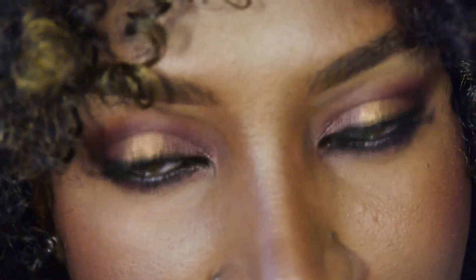This signature look features a rich, earthy, plum lid topped with gold and a rich, deep berry mouth.